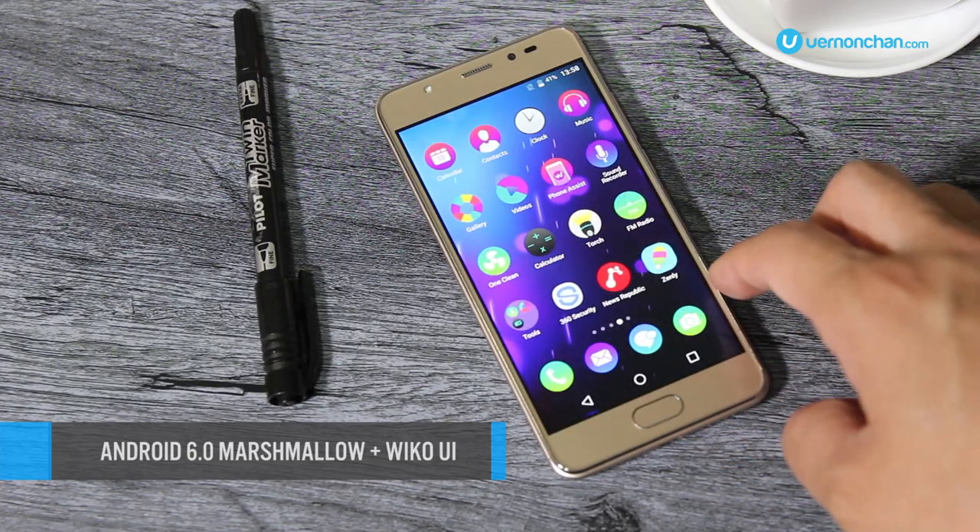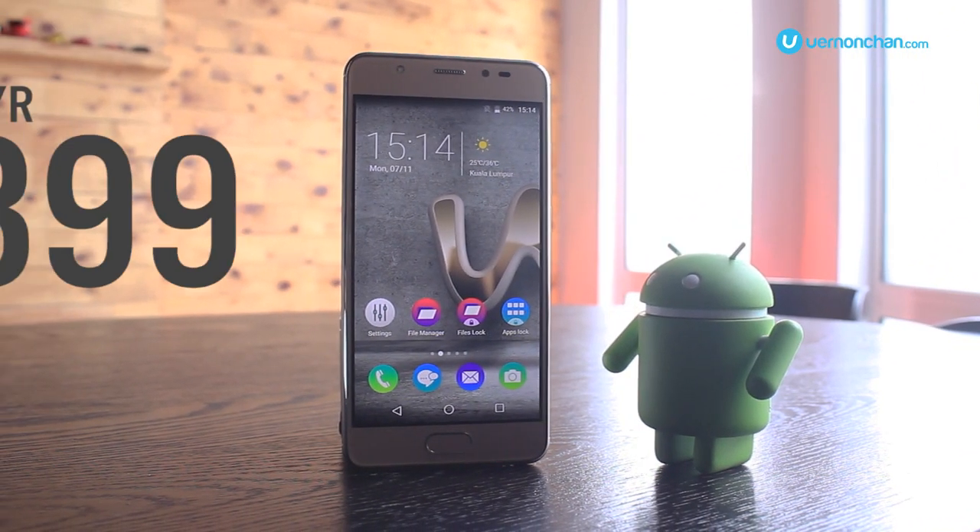The U-Feel Prime is available in gold and retails for 899 Malaysian Ringgit.